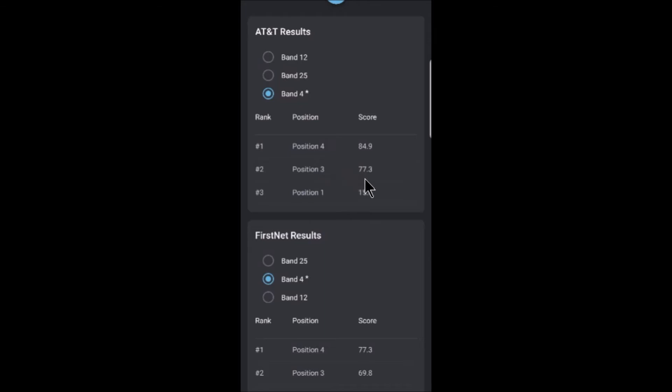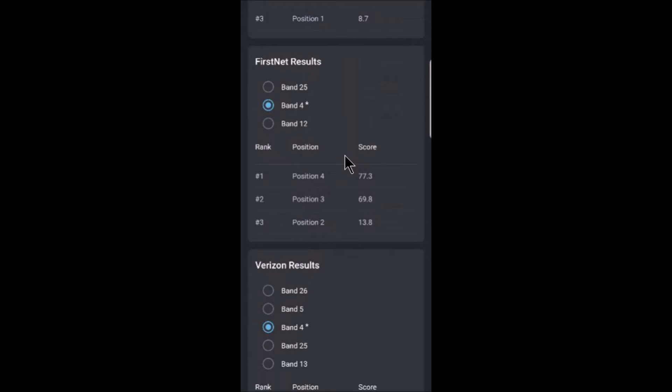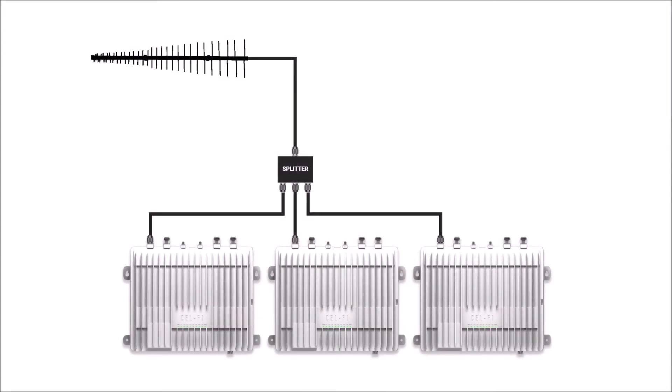If I select Band 25, I notice that Band 4 appears to be in the running as well — position four seems to be the same for both Band 4 and Band 25. Looking at Band 12, position four is also the favored position. I can then go down and check other carriers and operators, selecting different bands and reviewing which antenna positions are best for each operator.